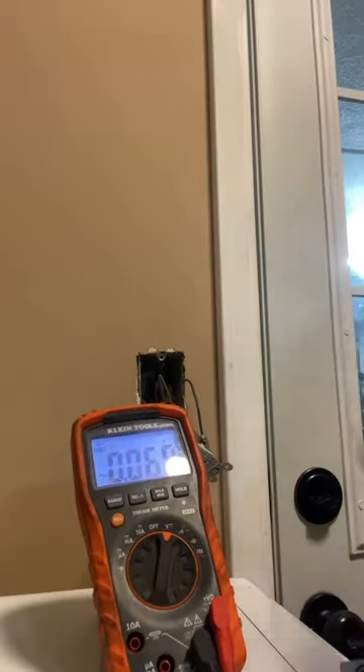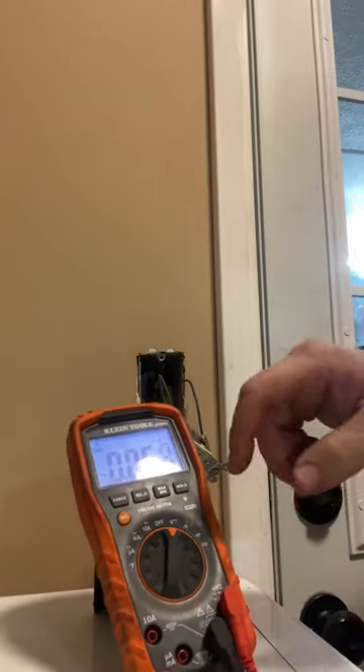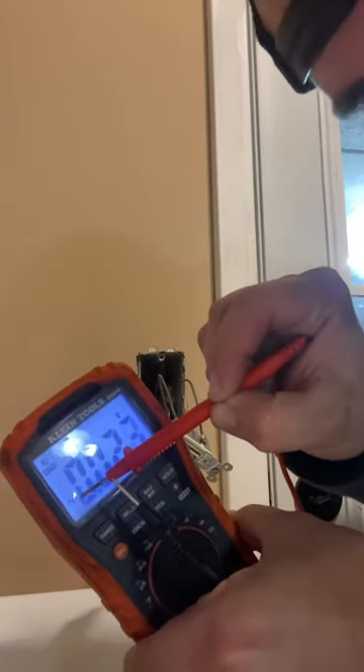So ultimately, real simple test. Take your meter — you need a multimeter, or at least to do this properly, you need a multimeter. You set it to alternating current. There's a little wavy line right here — that's alternating current, that's AC.